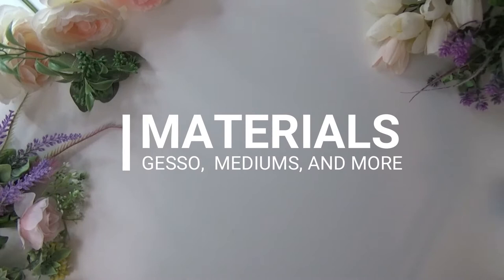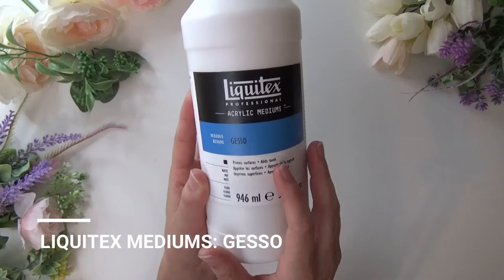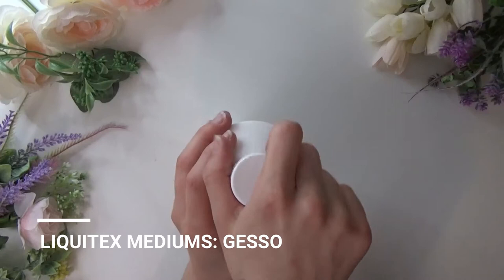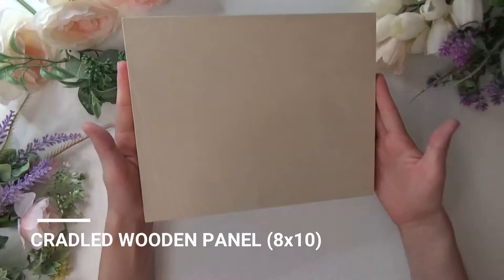This is going to help prime our surface and prevent our paint from bleeding into our surface, whether you have a wooden panel or a canvas. This also adds tooth and is non-yellowing. Just make sure you let it dry for 24 hours before painting on. You're going to need a trusty old paintbrush — any paintbrush will do.